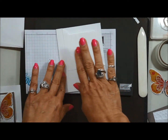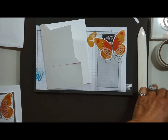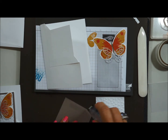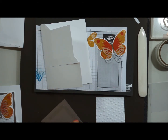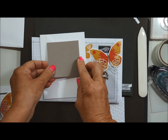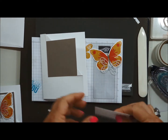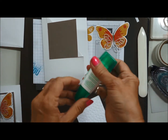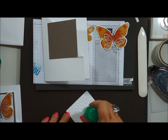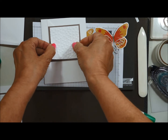I've already stamped my butterflies — as I mentioned in the first video, I like to do that ahead of time. Now I just need to start putting my card together. I'm going to use some Snail for the Tip Top Taupe layer, and if I measured correctly it should line up perfectly. There's my layer, and then I'll use my liquid glue — just a little thin line — and lay that down.